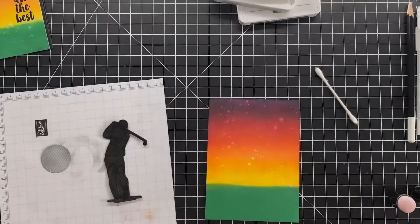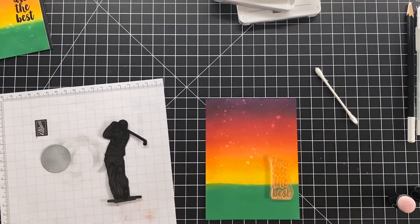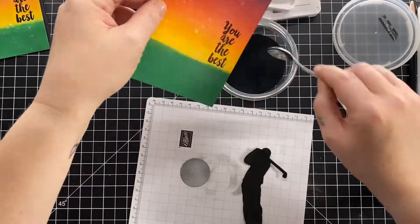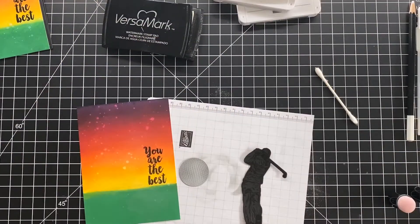I did have a little moment there — if you saw, there was that little puff of embossing buddy powder that literally had me coughing, sneezing, and choking all at the same time. It was a hoot!